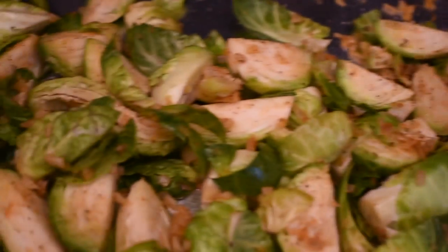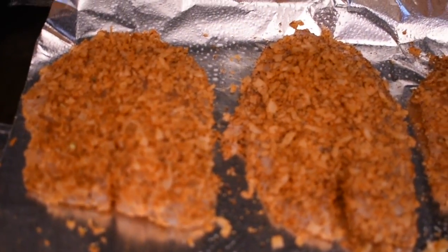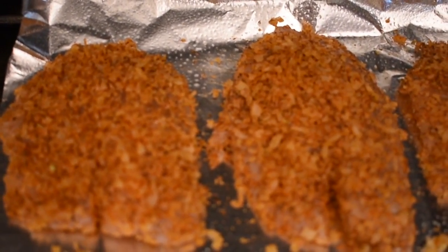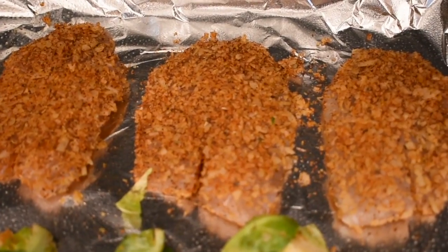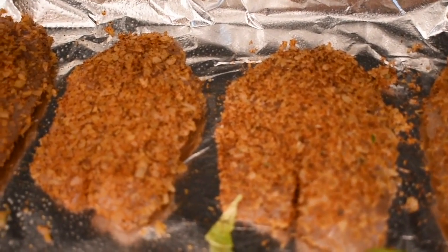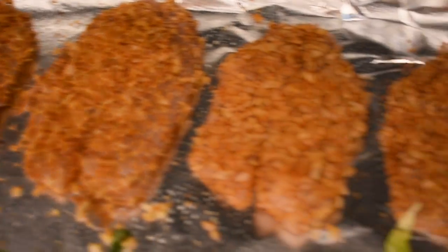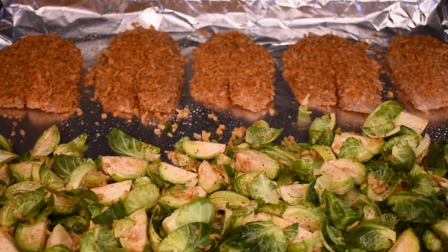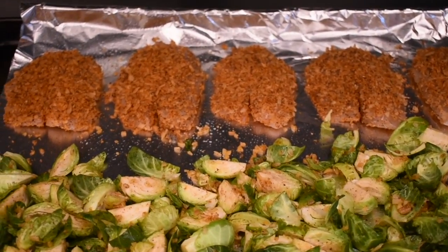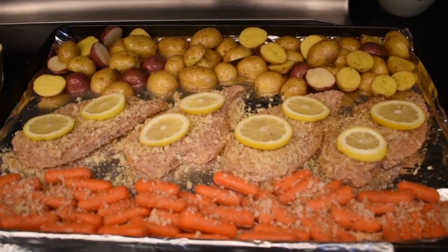I just cut up some Brussels sprouts and used the remnants of the parmesan seasoning from the parmesan-crusted tilapia — it's just parmesan, a little bit of paprika, salt, and pepper. You pop it in the oven at 400 degrees for about 15 minutes and then dinner is served.